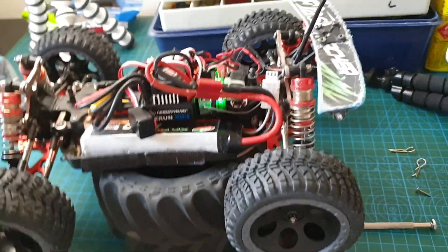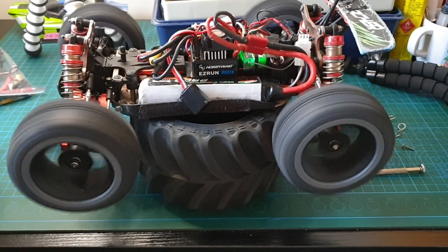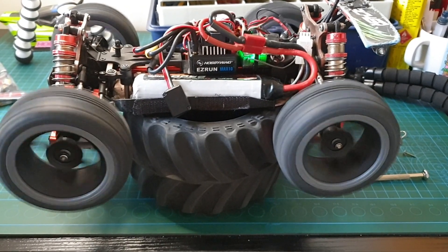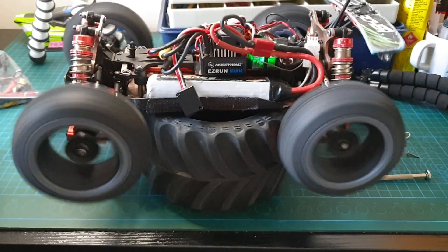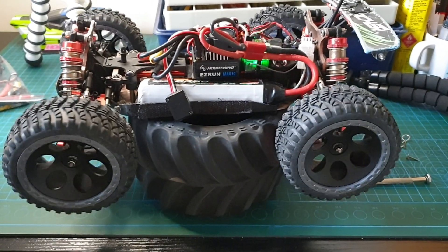Let's check the throttle — just make sure it's good. Good. Reverse. Good.